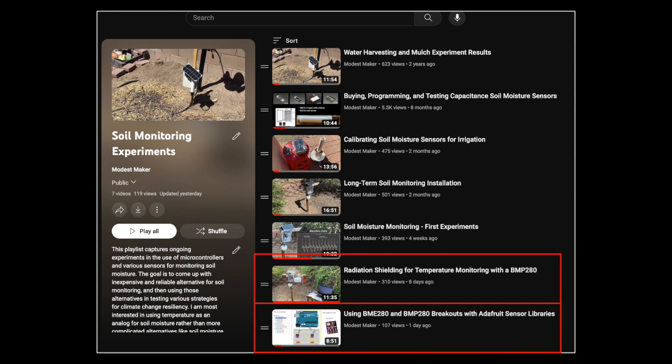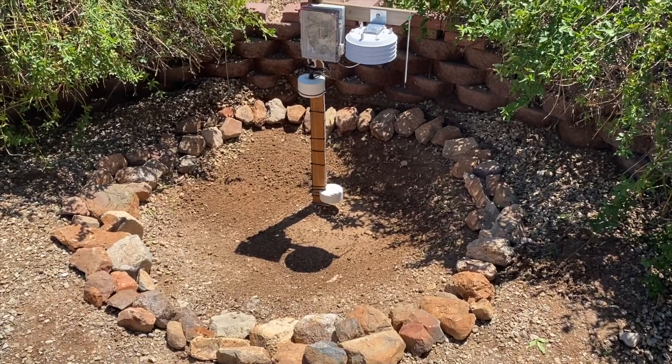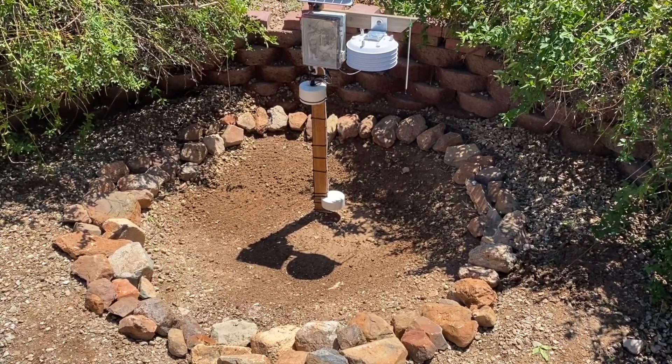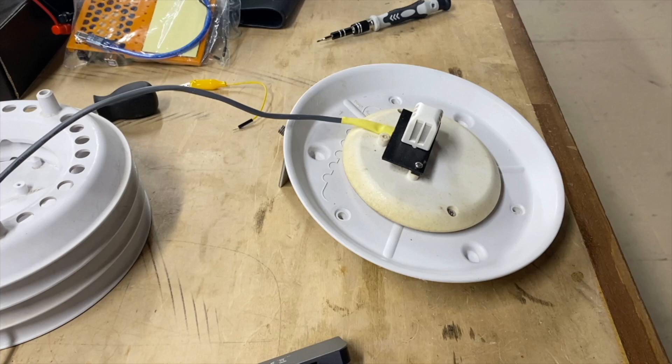I'll include links to both those summaries as well as a link to the code supporting this setup in the description below. In this video I'll share step-by-step details on how the second sensor was formally integrated into my field setup, starting with a recap of the sensor integration in the Davis shield. I won't be narrating that section — I think the pictures speak for themselves, but if you have any questions please share them in the comments.